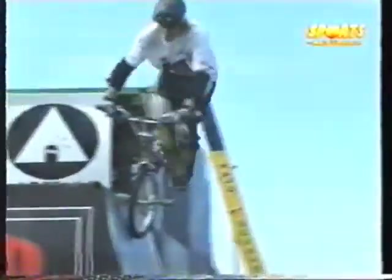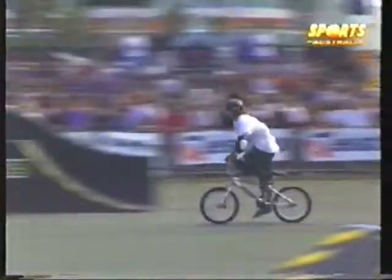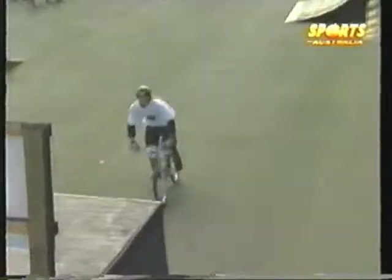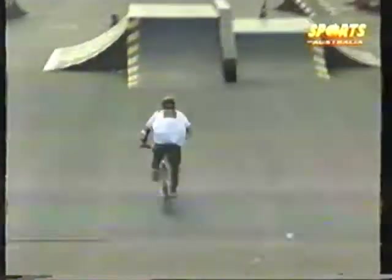These riders are loving this course — it's the biggest one built in this country and they're tearing it up. Rob Smith still has plenty of time, working some of the quarter pipes. 540 on the quarter pipe, happy about that.